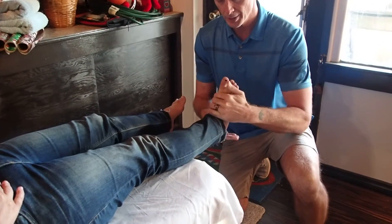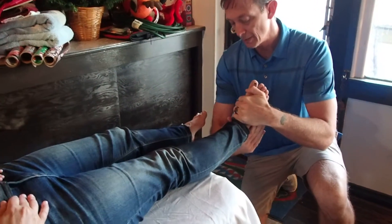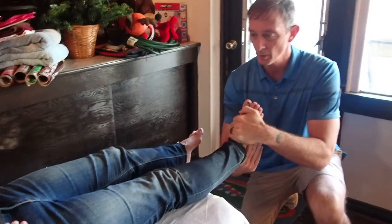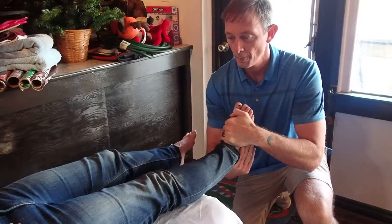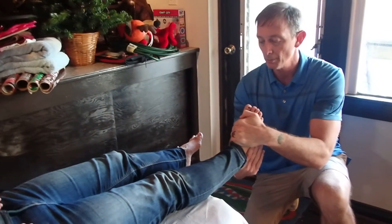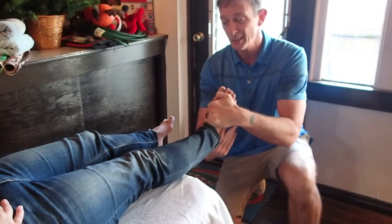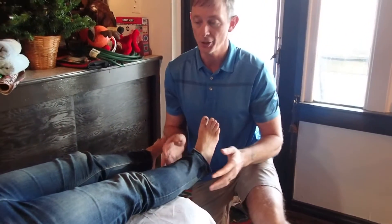Another way I can do this is keep one hand on the dorsum of her foot, this hand around her calcaneus, and just lean back as well. And I can do higher joint mobs for dorsiflexion mobility or lower, like a one or two, for pain modulation.